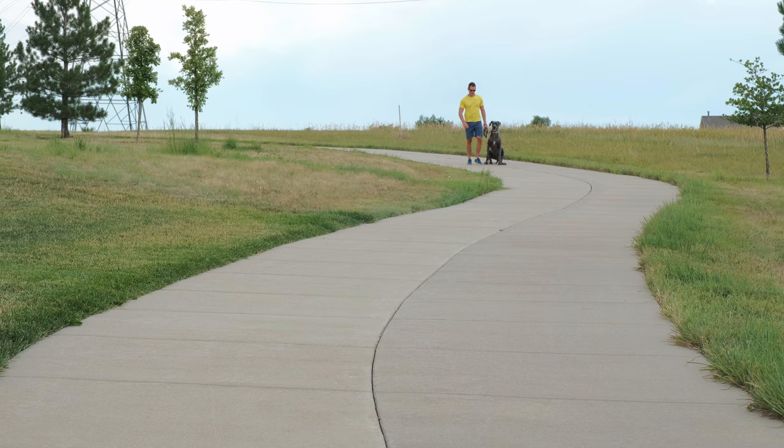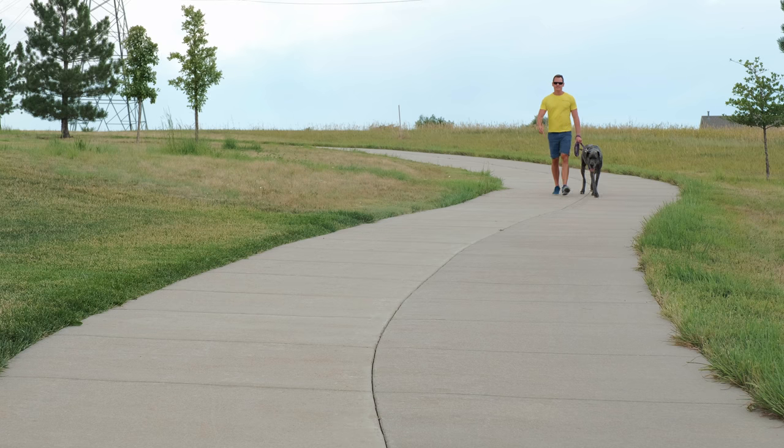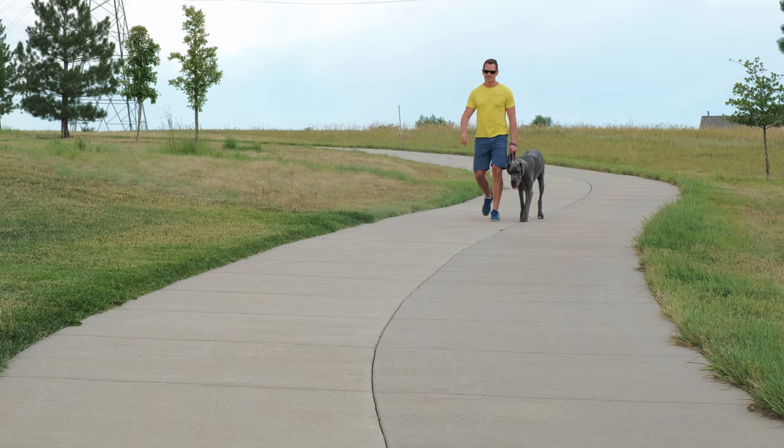The only circumstance where we don't use that leash is when we were first training her to teach recall — we had a 40-foot version of the same nylon leash. Proper leash etiquette means you and your dog have a close relationship: a Great Dane should not be ahead of you, behind you, or pulling you along. Their shoulders should be just in line with your hips, and they should be focused on you rather than the surroundings.